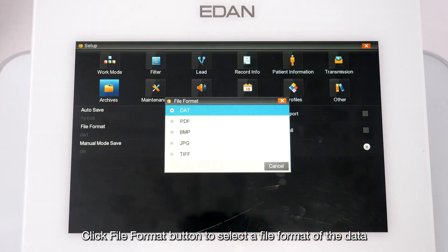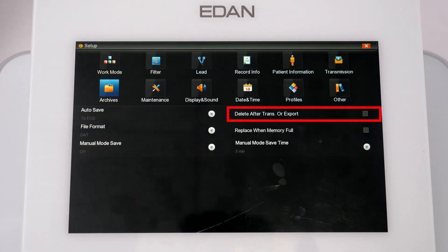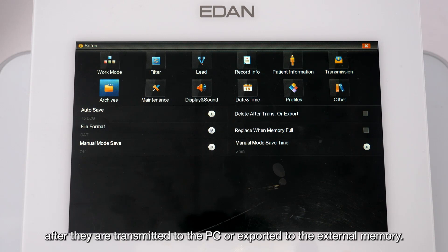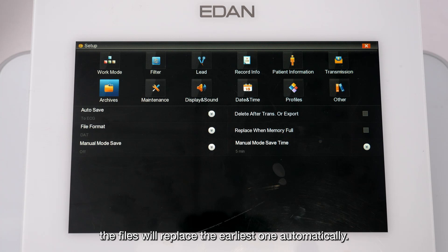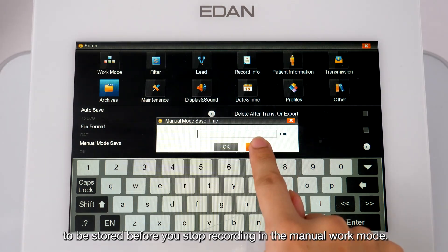Click the File Format button to select a file format for data to be exported or transferred. When Delete After Trans or Export is selected, files will be automatically deleted from the archive screen after being transmitted to a PC or exported to external memory. When Replace When Memory Full is selected, if stored files reach the flash memory limit, the earliest file will be replaced automatically. Tap Manual Mode Save Time to set the length of ECG data to be stored before stopping recording in manual work mode.